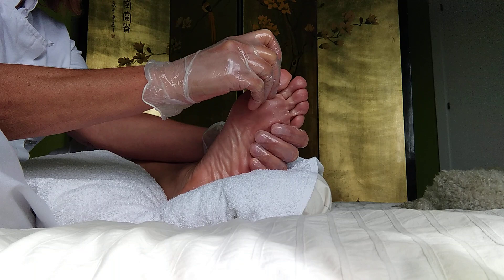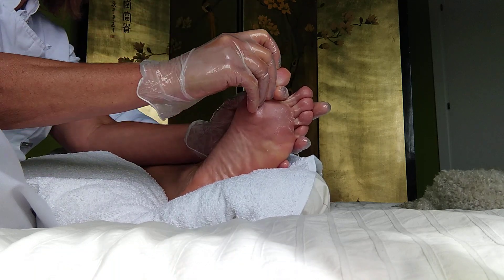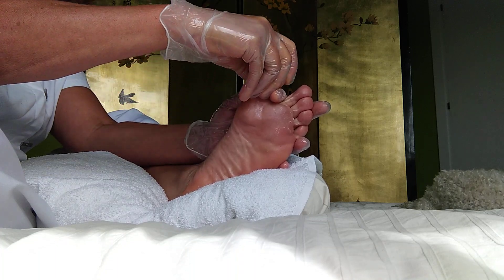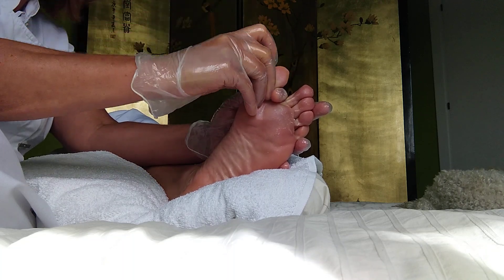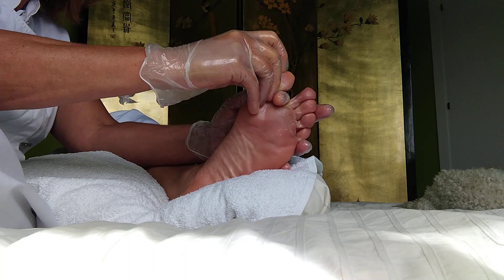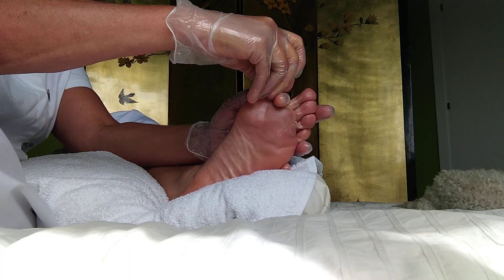You finger walk the top of the big toe. Here you have the reflex points for the brain and your sleep hormone. It's very important to walk this area. You might find some gritty sensation — this is good to keep working it a little bit so that people sleep better and not worry too much.